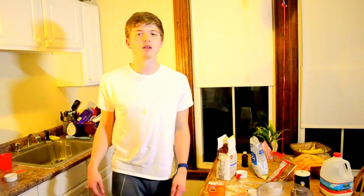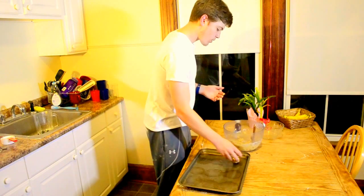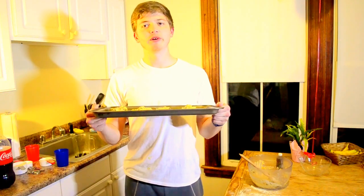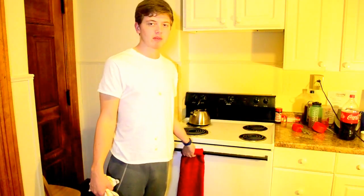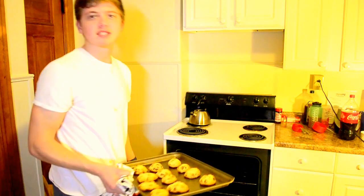Now we gotta get a tray. Now it's gonna make some balls. I'm gonna bake these cookie dough balls for 25 minutes — now I'm putting them in the oven. That's hot. And then 25 minutes later, now I'm gonna take out these cookies. Fabulous!